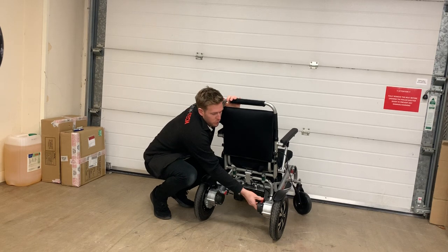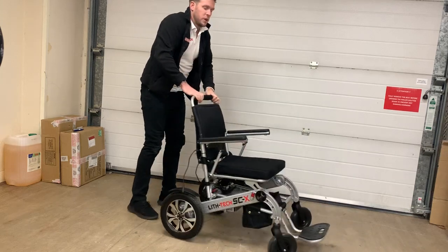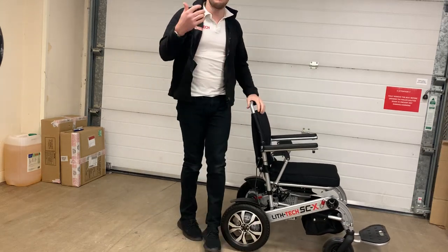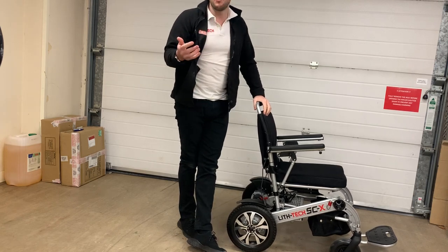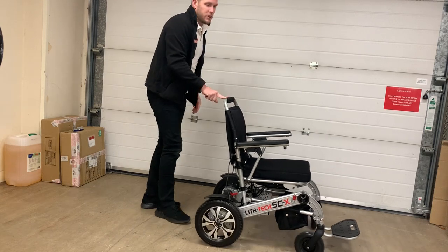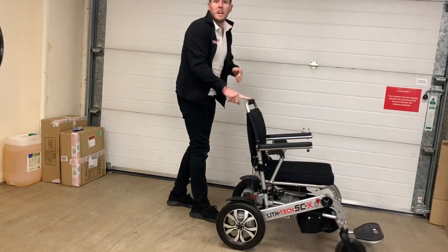When you push the levers forward, the chair goes into push mode. There's not another chair on the market that can be pushed as easily as this. Basically the better quality the motors, the more freely the wheels will run. I could push a grown 20-stone man in this chair simply with one finger.